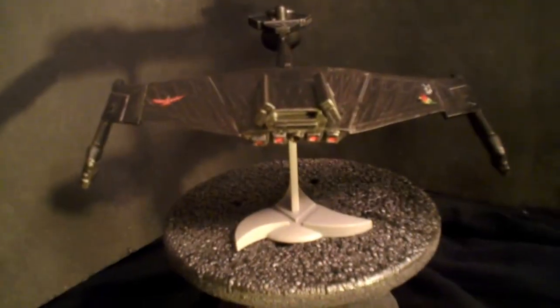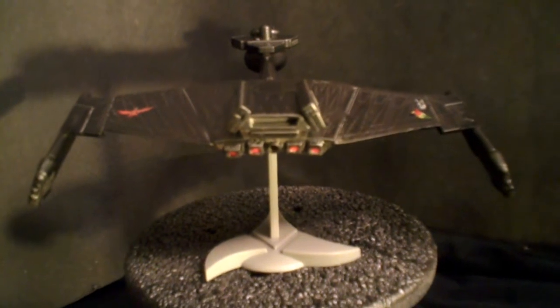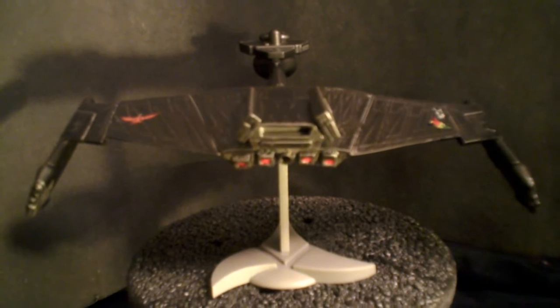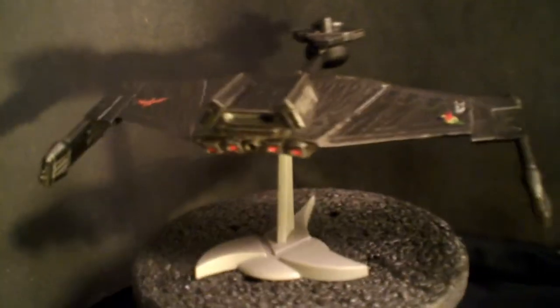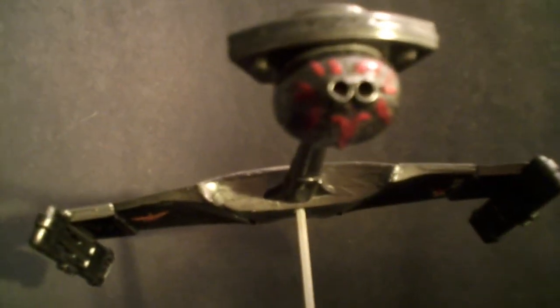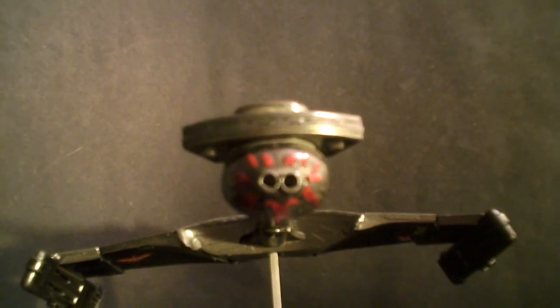A couple of details got taken care of here. The impulse engines I first painted with a base of white to make the red pop, and then went in with an acrylic red. All the grill work got a little black wash to help accent it. On the nose, I went in and hand-painted the raised panels around the photon tubes.